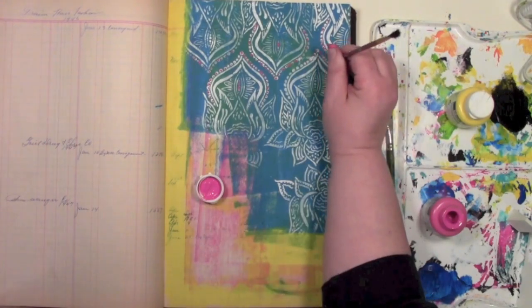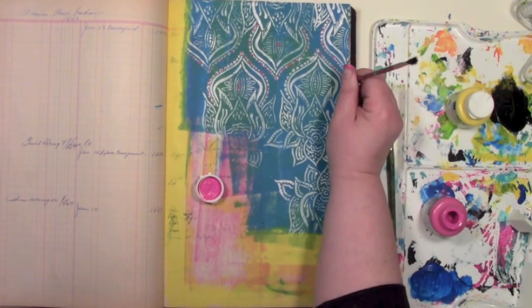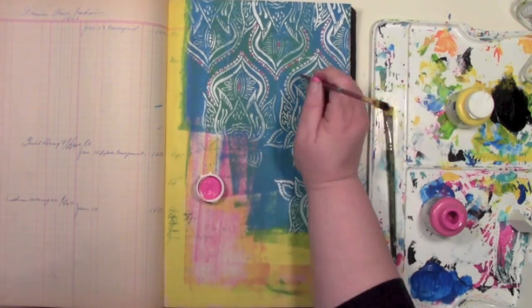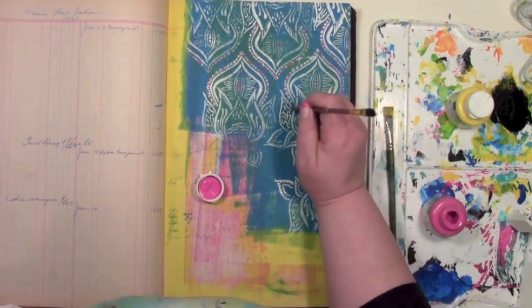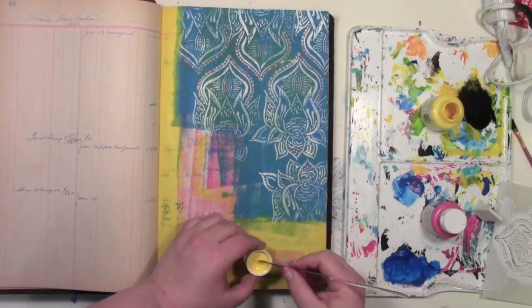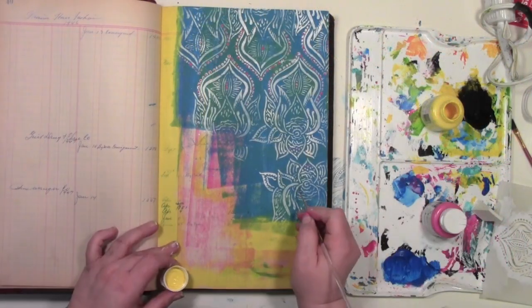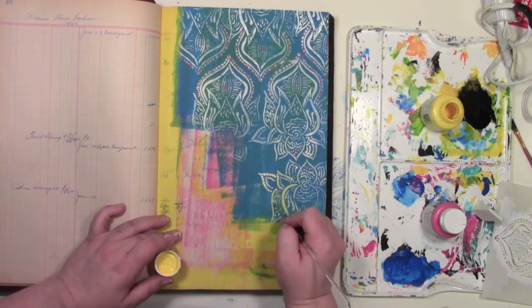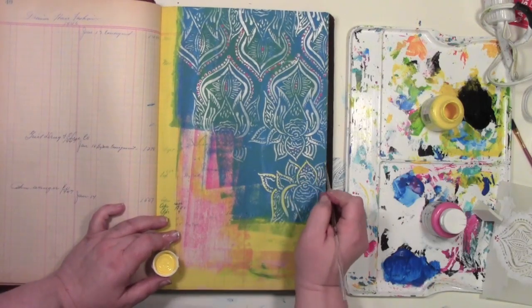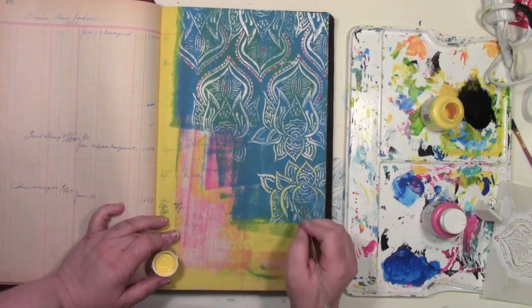It's a fast-paced life I lead here. Okay, this is enough of watching me fill in little dots. I'm going to stop this part here, because why should you have to watch it all? You've got the idea. I want more color, so I'm going to bring in some yellow acrylic paint and a liner brush, and I am just going to go over some of the lines to add a little more color.